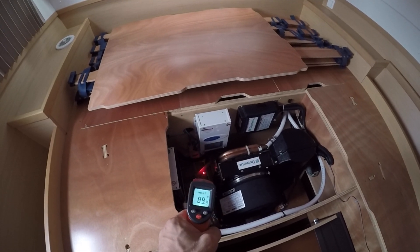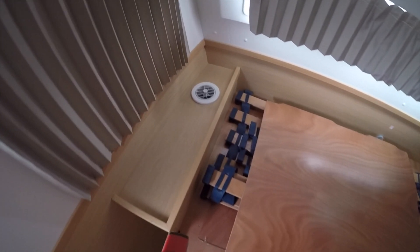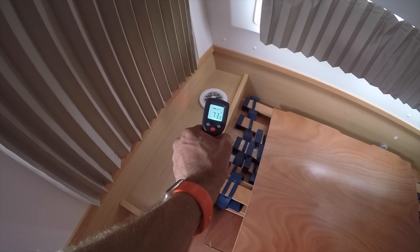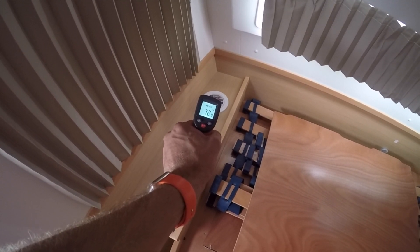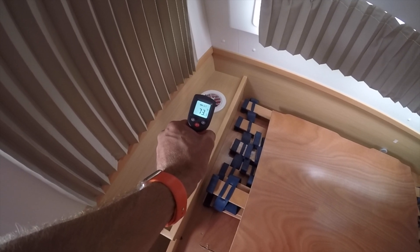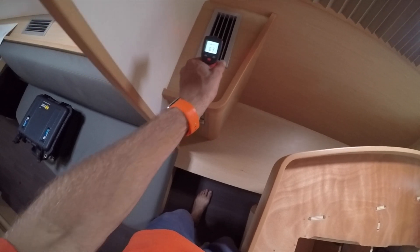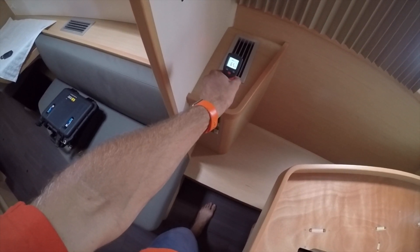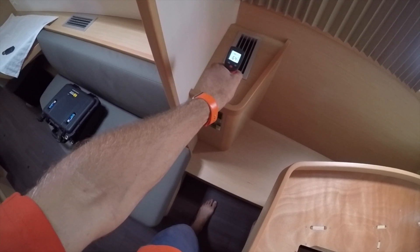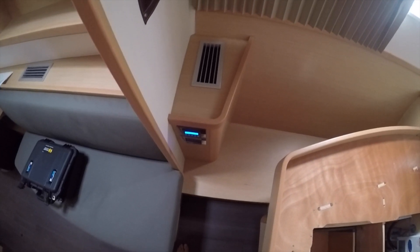The return temperature is about 81 degrees. Over here I have the vent for the 4,200. There's a reading around 73 degrees here. On the 12,000, I have about 64 degrees.